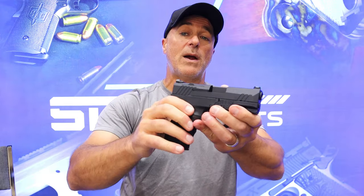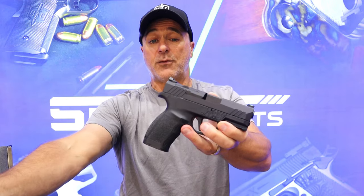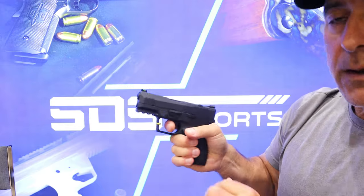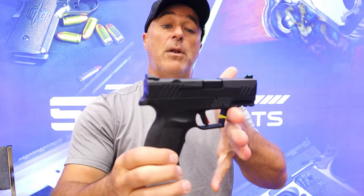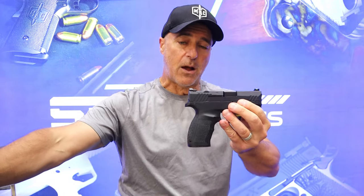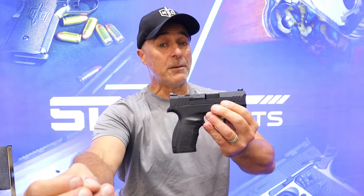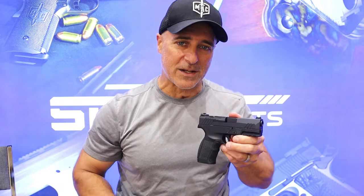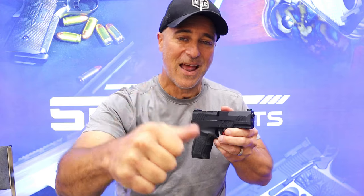I wouldn't say subcompact, but I would classify it as a mid-size with many features under $400. It also comes with two 15-round magazines — that's one of the beefs a lot of people have, why do they ship with one mag? At this budget price, this has two 15-round magazines. A cocked striker indicator right there, nice trigger. With the forward serrations and fiber optic, it's not skipping out on features, but it does skip a little on the MSRP, which is always attractive to budget handgun seekers.